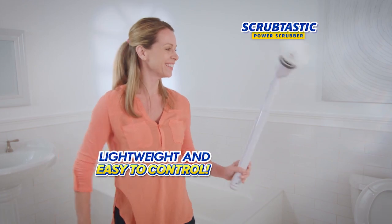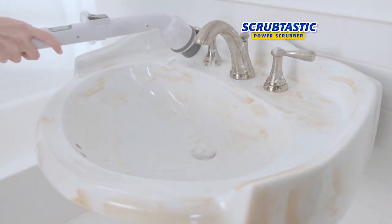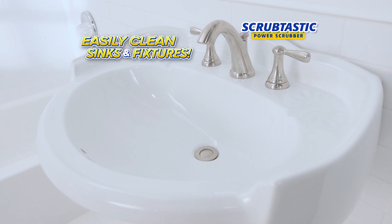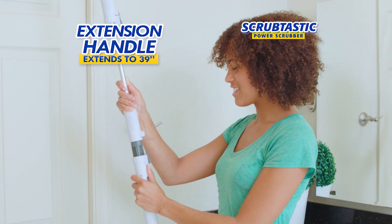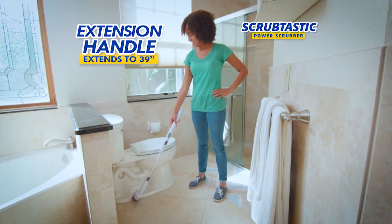Look how lightweight and easy it is to control as Scrubtastic cleans out that ring around the bowl. Watch as Scrubtastic gets in to clean all those nooks and crannies in bathroom sinks and fixtures. Scrubtastic is rechargeable and easy to store. Plus with the extension handle you can comfortably handle any job high or low.